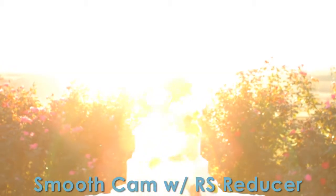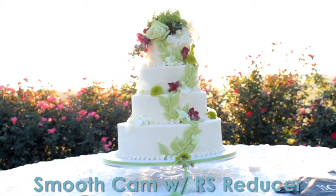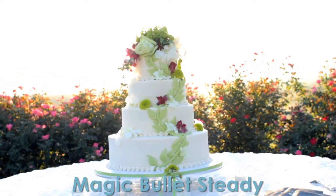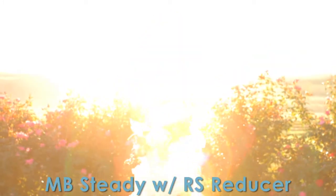So I combined SmoothCam with just the rolling shutter from Lock and Load X, and that actually looks better than Lock and Load X by itself. Magic Bullet Steady by itself jumps at the lens flare again. And then Magic Bullet Steady with Lock and Load X rolling shutter artifact — this is what I actually used.